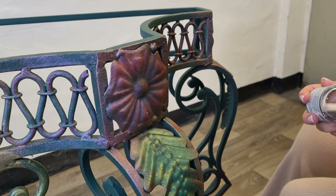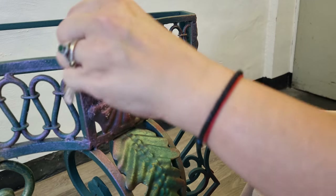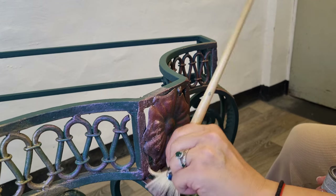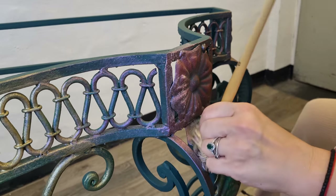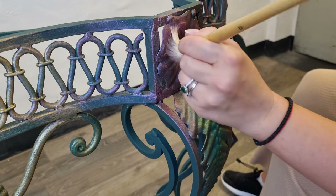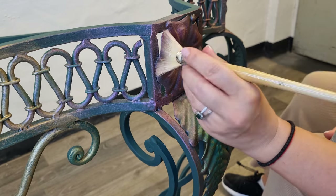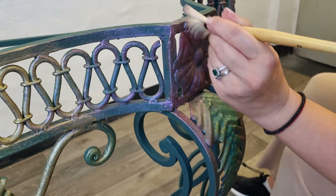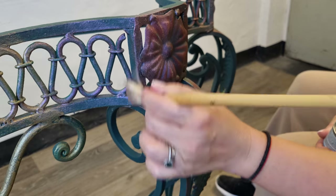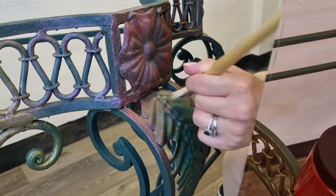I insist and apply a little bit more — the more you put, the more it will load to the furniture, and the shimmer and color of the gilding wax will pop out. But it's very important to continue to buffer it. Don't just apply it and leave it — you have to play with it, go into the paint, and then the shimmer will really stand out.